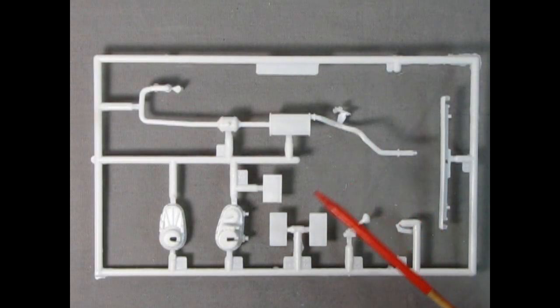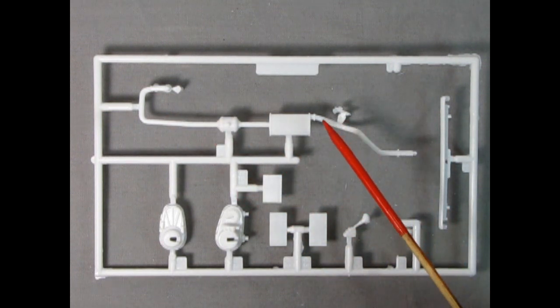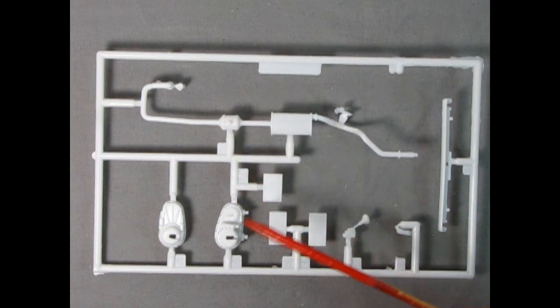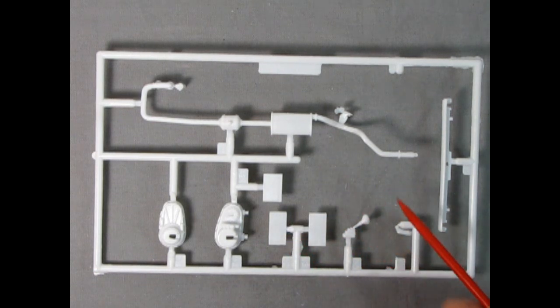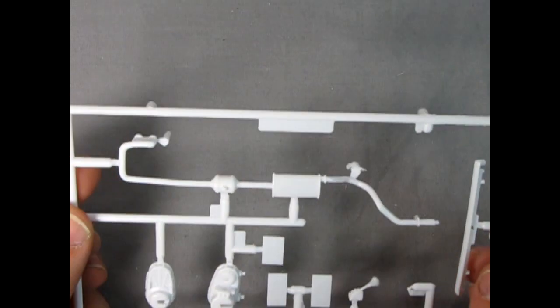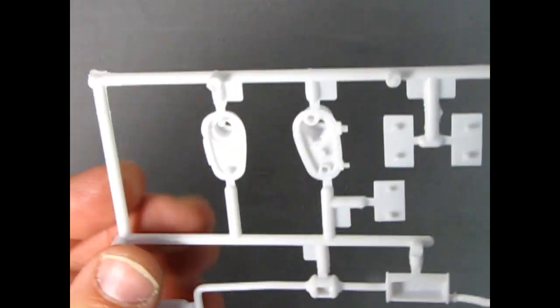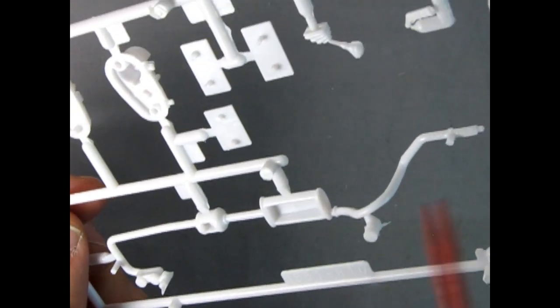Our next parts tree highlights some of the little features: the exhaust system with a muffler, what appears to be a catalytic converter, and pipes going up into the engine. Here we have the front and back of the transfer case, our license plates, the gear stick lever, and our parking brake lever — which looks like it's actually snapped over in the parts tree, so hopefully it's going to be alright. We also have the front roll bar system. Bringing it up to the camera you can see wonderful detail in here; the transfer case will glue together front and back.